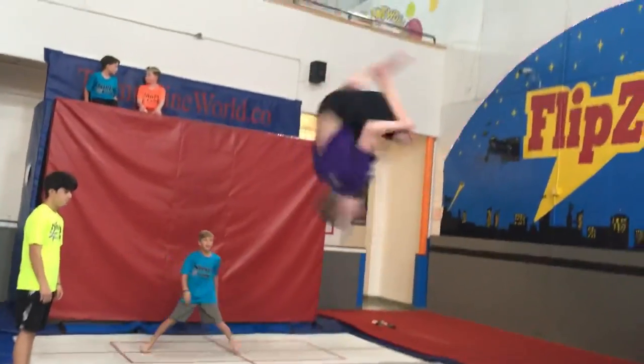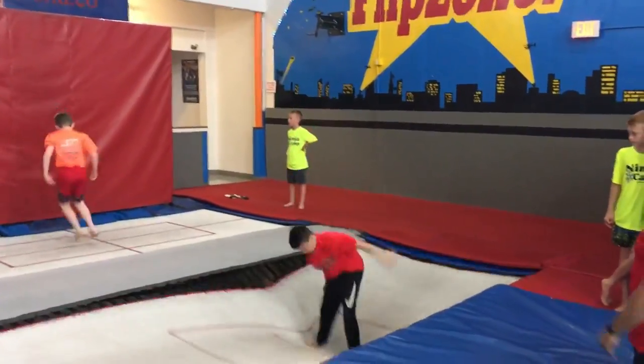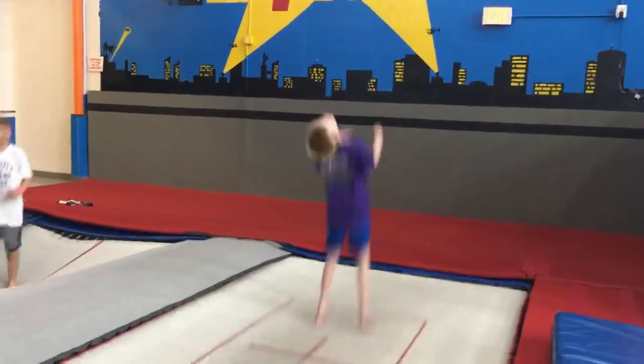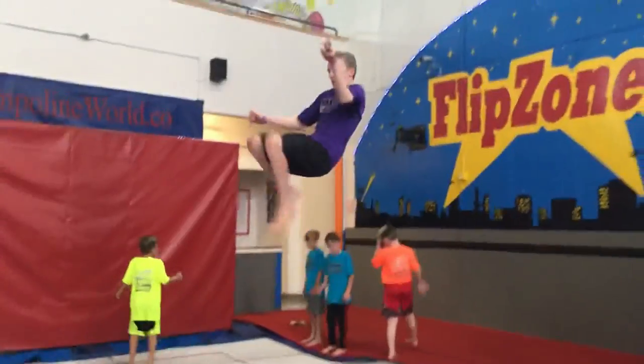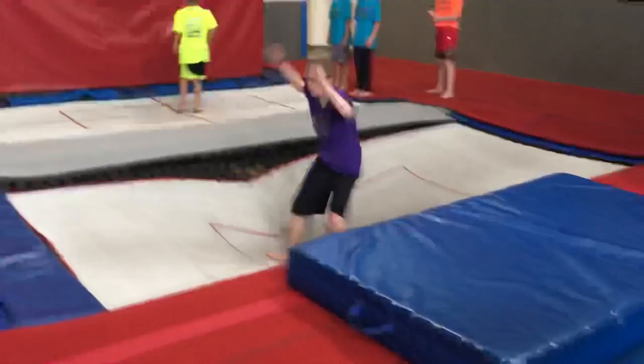I've been doing some trampolining and I saw Garrison trying to attempt his double back. I was like, I'm scared — I might do it. And then I thought, here's something that's less scary that I haven't done yet. Cody and I finally did it! So happy. Oh my gosh, I gotta do that.